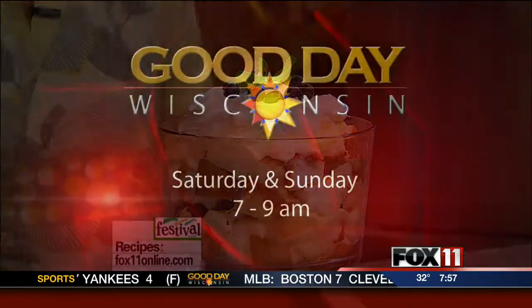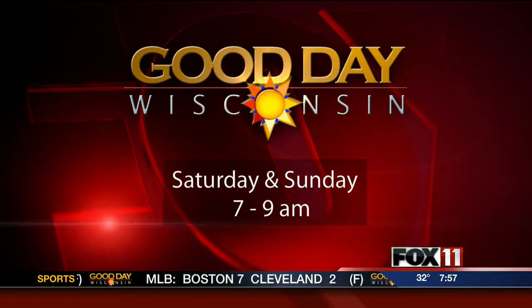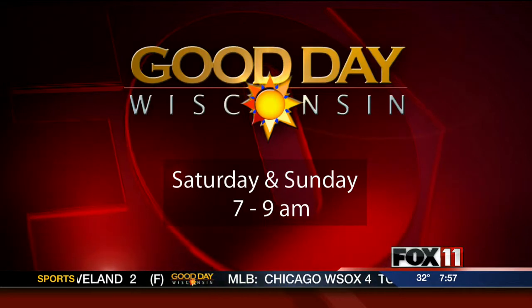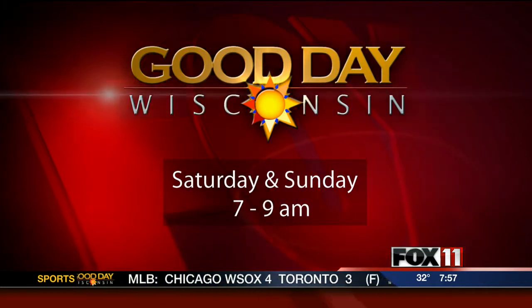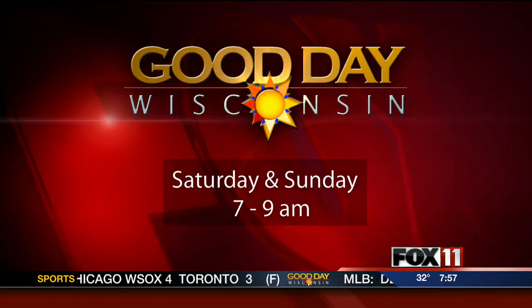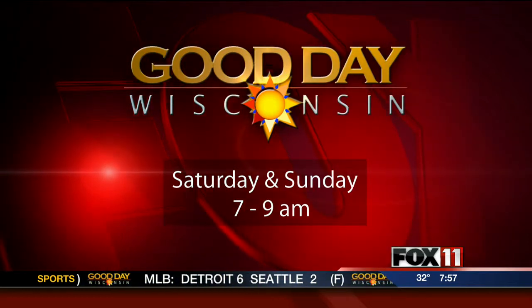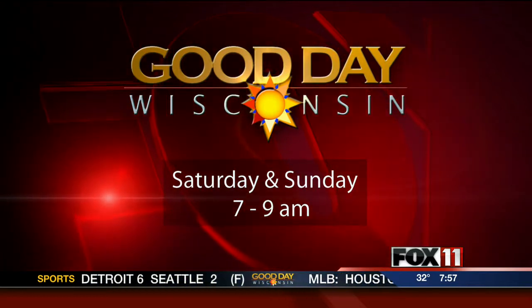I'm always cooking, even on the weekends. I certainly hope you'll watch Good Day Wisconsin Sunday, where I'm making a one-skillet recipe — my cheese tortellini dinner. Everybody loves it. Quick, easy fix, ten minutes or less, and it's ready for dinner. That's going to be Sunday on Good Day Wisconsin.